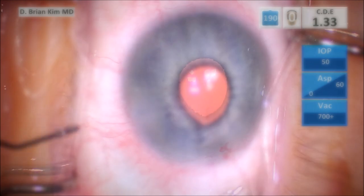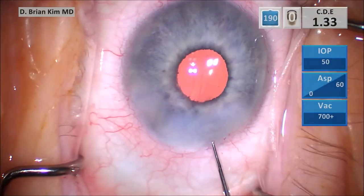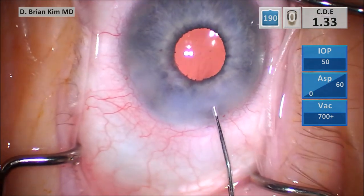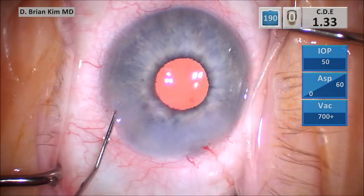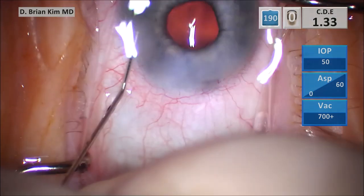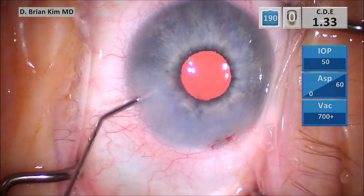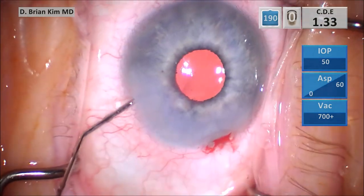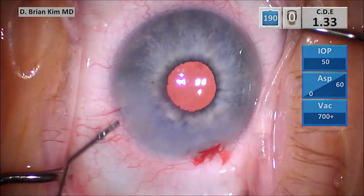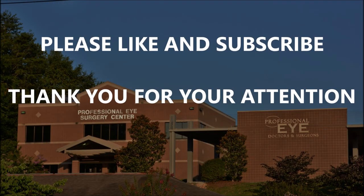You can use mechanical fracturing forces with the chopper to grab the pieces, pull them out of the bag, and keep the phaco tip in a very small central safe zone. By doing this you're able to minimize iris trauma. You can see that if I had used the traditional technique — grabbing pieces with the phaco tip using high vacuum — it would have been disastrous. You would have caused a lot of unnecessary trauma. In this case, because you're using careful technique, the technique trumps the iris; you don't have to use hooks, rings, or any devices like that. I hope this was helpful — please like and subscribe, and thank you for your attention.